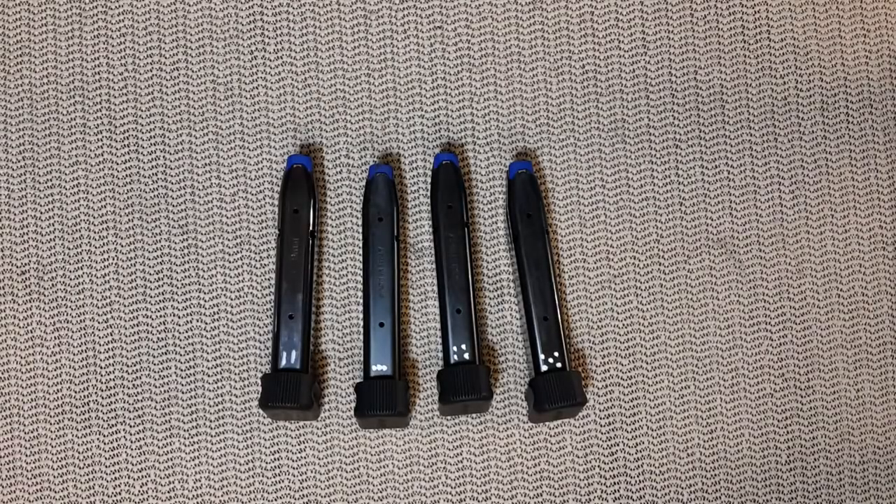Hello everyone! Today's video is simply talking about magazines. Because we get guns, we shoot guns, we clean guns and then we upgrade the sights and then we upgrade the ports, but we forget about the magazine — except we buy them, we use them, and then we put them somewhere.